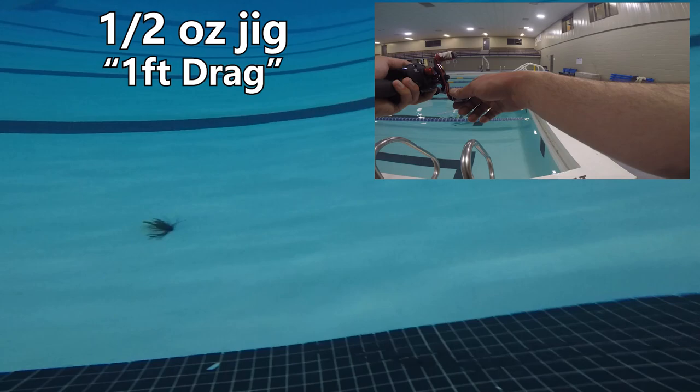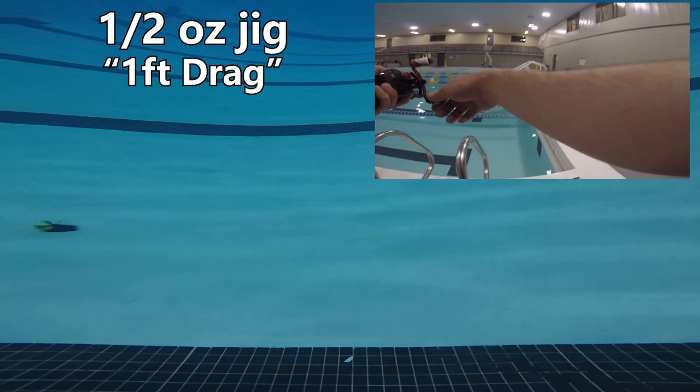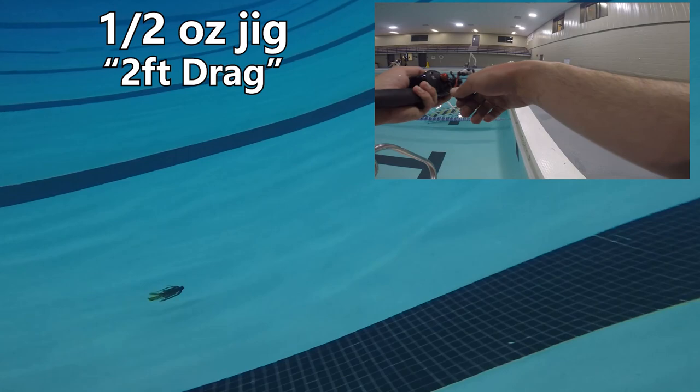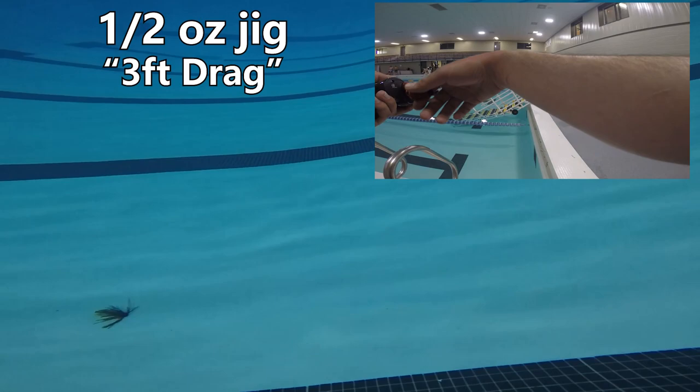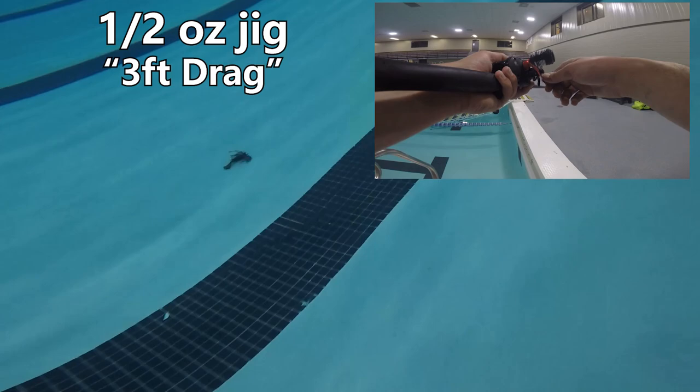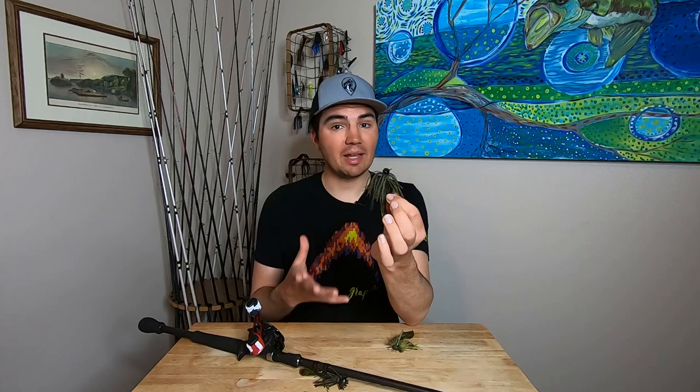On the one-foot drag I did a pretty good job — I moved the rod tip one foot in my mind and it moved the jig about a foot to a foot and a half underwater. But when I went to the two-foot drag, what I thought was two feet actually pulled that jig three and a half to four feet underwater. Looking back at the footage it seems I was actually moving the rod tip more than two feet. And when I went to a three-foot drag, same story — I was dragging that bait probably more like six feet, moving the rod tip four, five, or six feet.